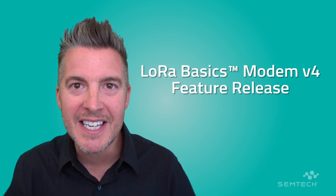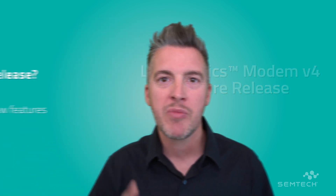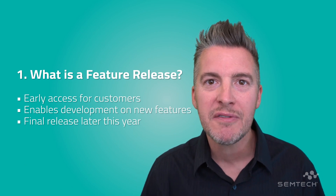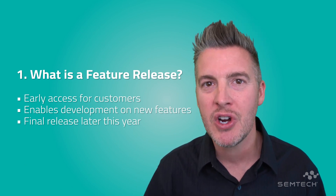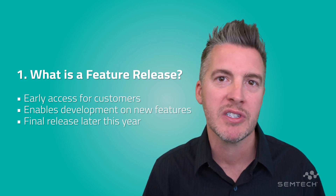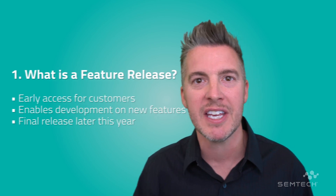Hi everyone, it's Martin here from Semtech, and I'm here to tell you about the latest software release from Semtech and from the LoRa Alliance — the LoRa Basics Modem version 4 feature release, and it's happening today. A feature release is like a release candidate or early access, and we're doing this to enable customers to test and to get ready for the final release later in the year.